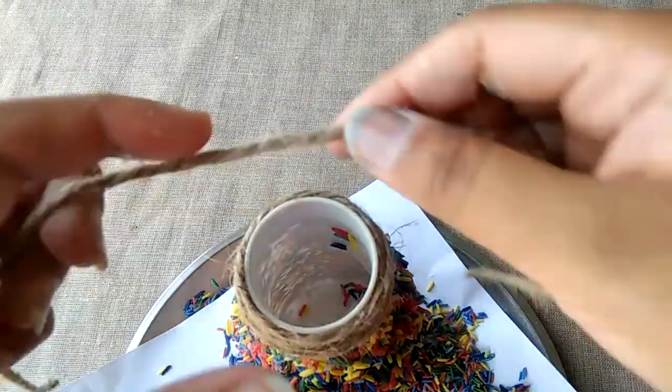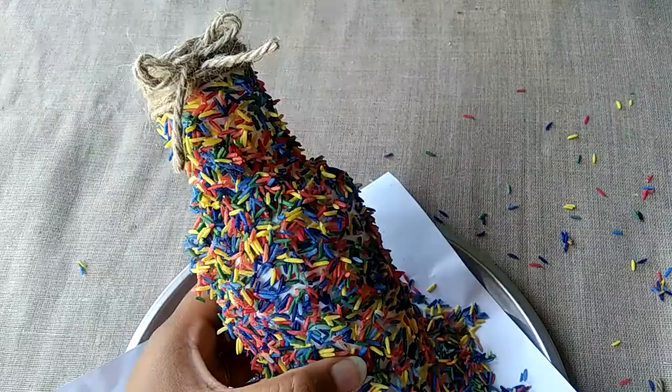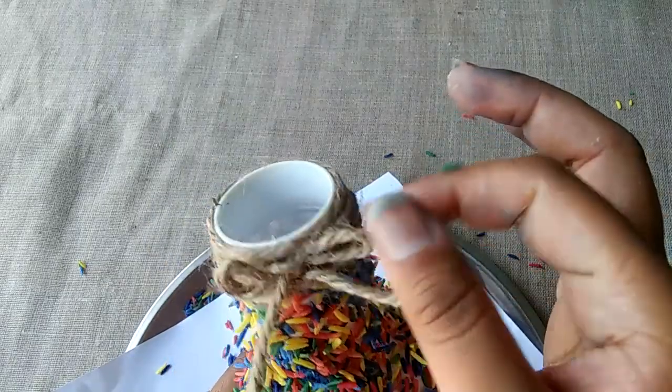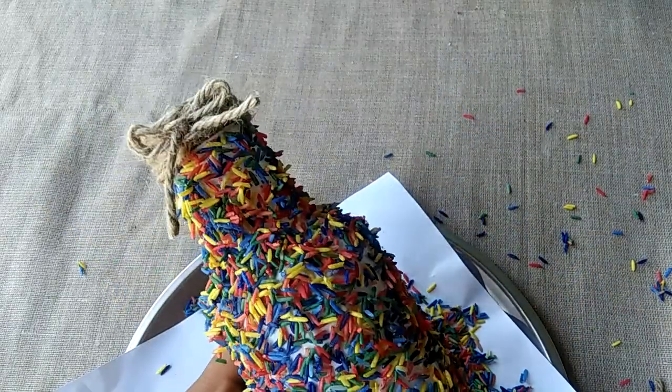Now, class, I will put a note with a jute rope. I will put a note in class. If you want, you can decorate it with a jute rope.